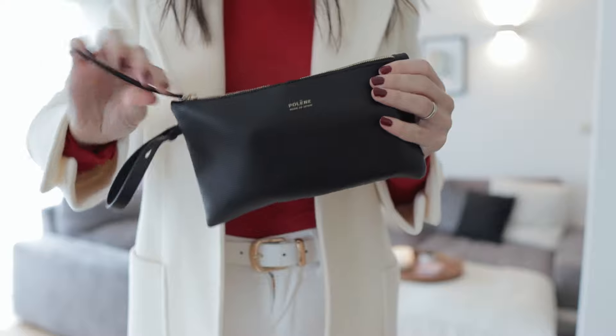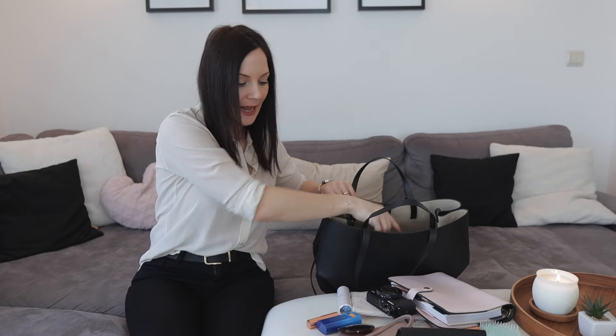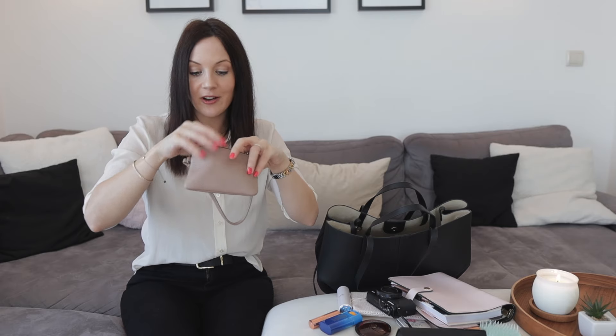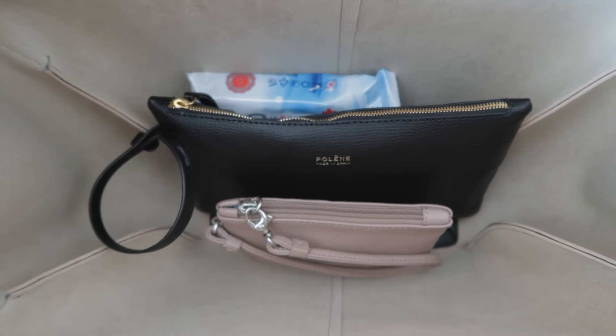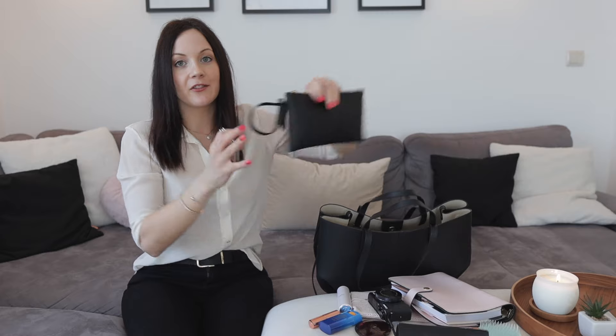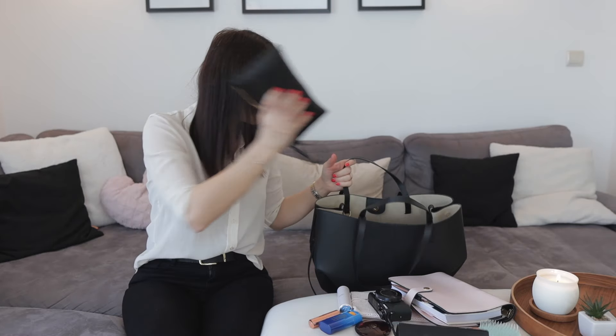I always take my wipes with me, so I'm adding that. I also have a second pouch I bought separately, which contains my glasses cleaner, headphones, plasters, feminine hygiene products, and a nail file — all the essentials you might need when you're out and about. I'm adding that to the bag as well, along with a little mirror which fits in the first pouch. It's actually really surprisingly spacious.